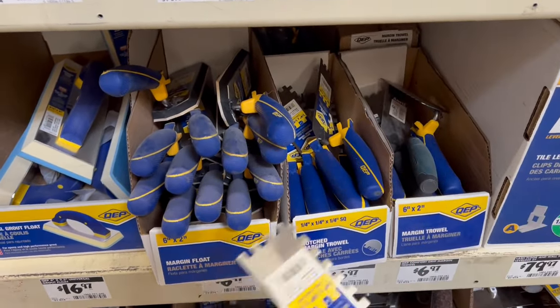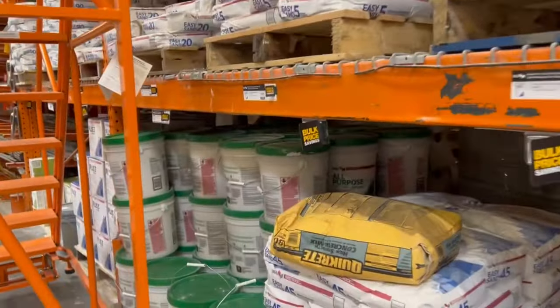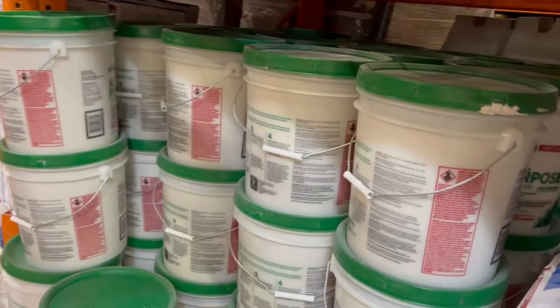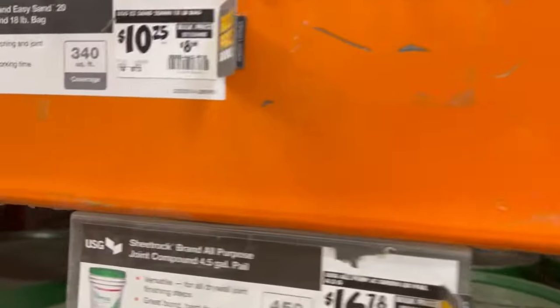The plaster you're going to be using is the all-purpose plaster. It is $16.78, easy to work with and also easy to clean. These are the main tools that you're going to be using.